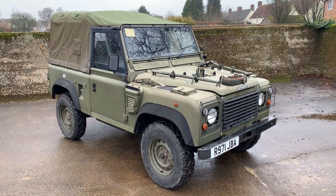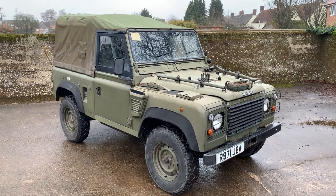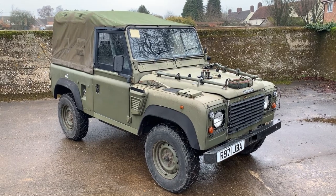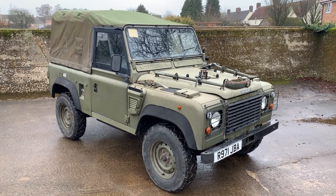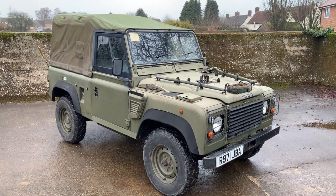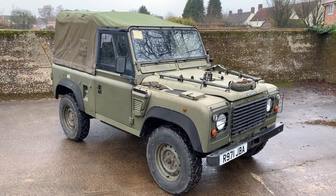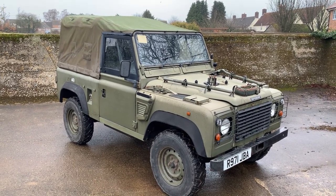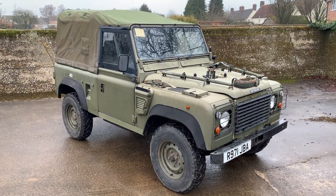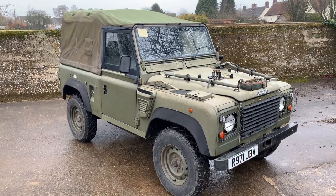Let's take a walk around this 1998 Land Rover Defender 90 Wolf 300 TDI. Apologies it's a bit grubby — I've just come back from the workshop and it's a foul, rainy day here, but the photos do show it in its proper condition. It had to pop into our workshop to have a brake pipe replaced because the transport driver that delivered it managed to rip off one of the rear brake pipes. But here it is: Defender 90 300 TDI Wolf soft top — rather nice.